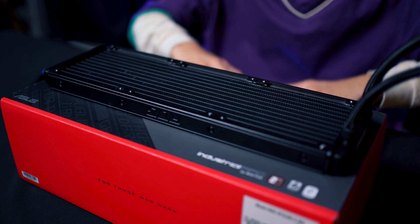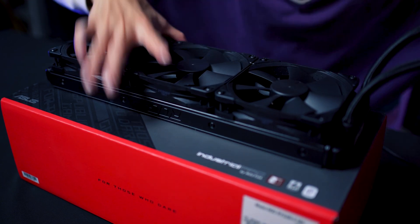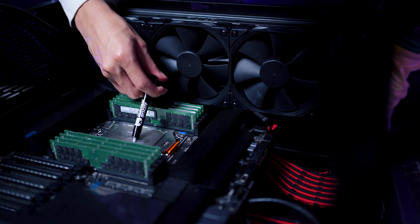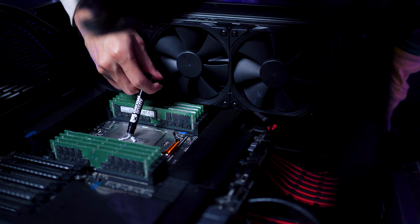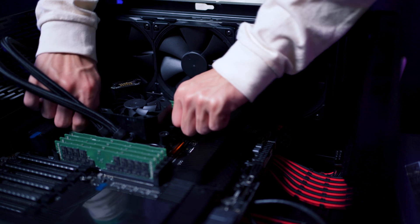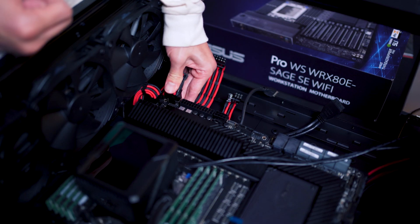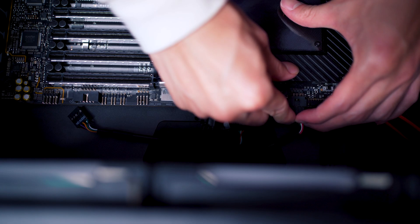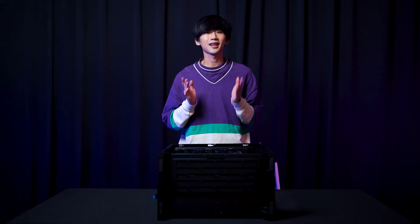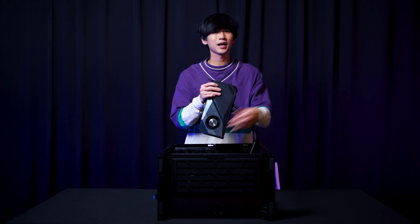So with this, let's install them. Now we'll be installing the Noctua fans to the radiator. With the time constraint and because it's so boring, I've asked the guys at Poison PC to help me install the radiator at the side of the PC. So now I'm going to show you guys the more interesting part, which is to install this graphics card into the casing.